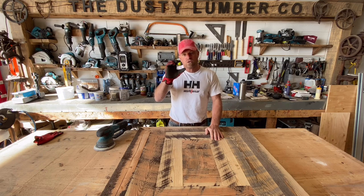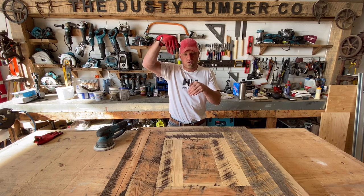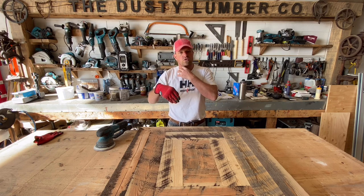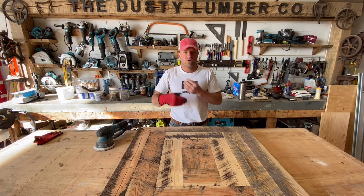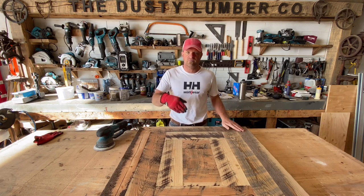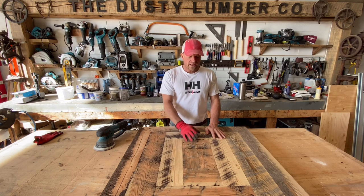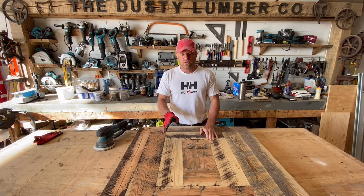When you have full 2x4s, 2x6s, 2x8s, or anything bigger than that, you really don't know how much epoxy those cracks are going to take. As a result, you might have to do several layers of epoxy and spend a whole lot more money just filling those voids. It's nice, it goes down and stabilizes the wood, but in this case we're really limiting the amount it can do that.